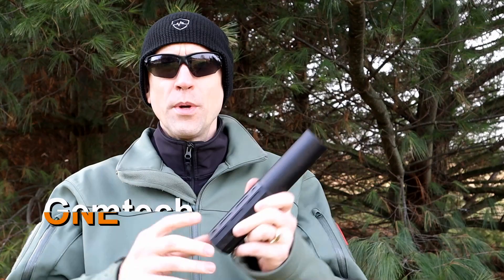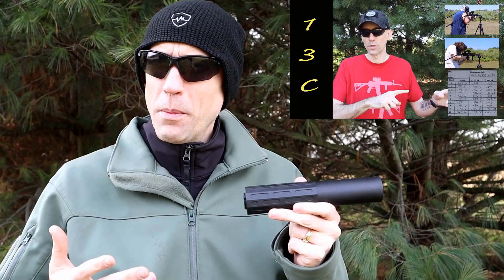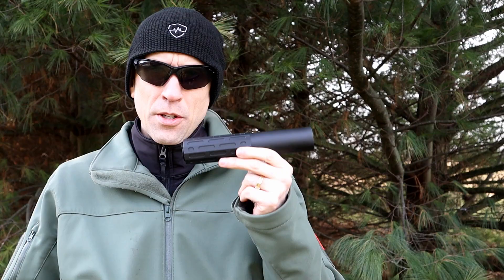Right into it — the Gemtech ONE. You've seen this a lot. We actually did a video with this in it covering some 30-caliber cans about three or four months ago — go ahead and check that out if you want to see how this meters up against some other ones. We'll get into some numbers from Gemtech officially a little bit later on.